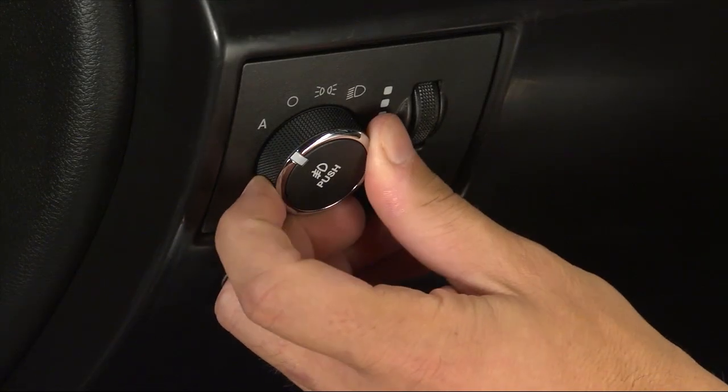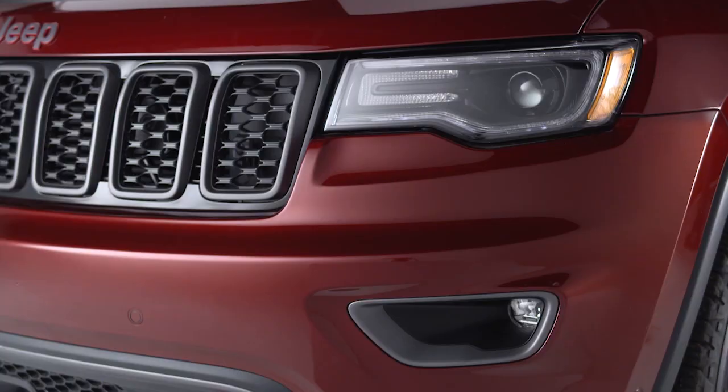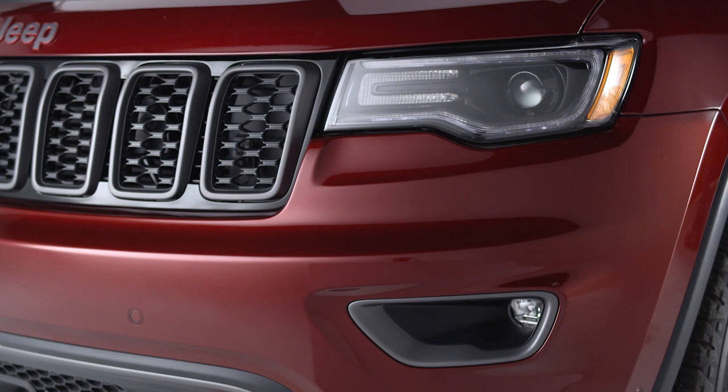You can also turn the control to the A or auto position. In this position, the headlights will turn on or off automatically based on the surrounding light levels.